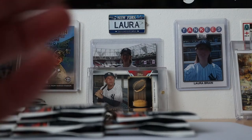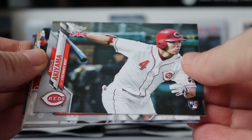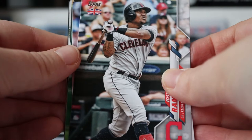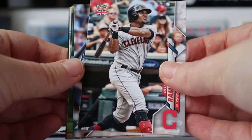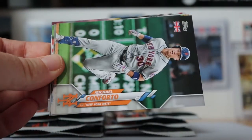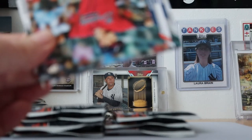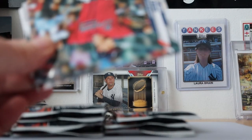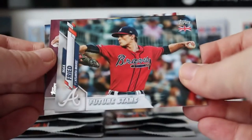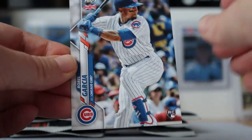I do like these numbered cards. They said the numbered cards would fall about five per pack, and I'm getting a decent return from them — hopefully a decent return financially too. Christian Yelich, Michael Conforto, Yasmani Grandal, Trevor Story. I'm knocking the cards off my pile here. Max Fried, Sonny Gray, and Robel Garcia rookie.